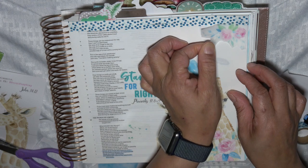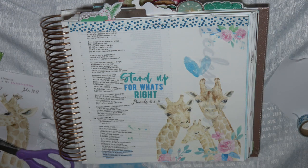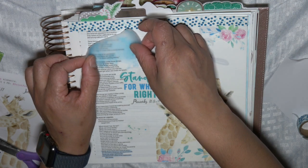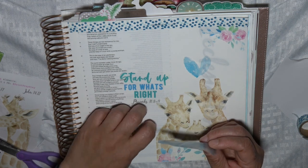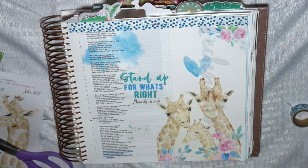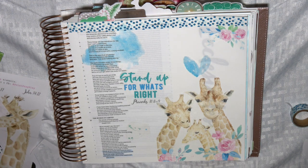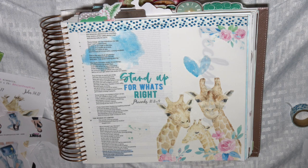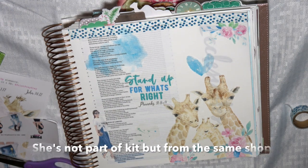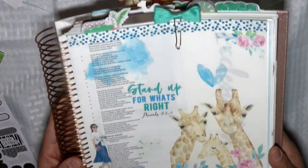Guys, go pick up this kit. If not, just stand up for what is right. Read the scripture, pray about it - that's what I'm going to do. It's unpopular, but it's pleasing to God. God bless you and thank you. And even in our personal life, sometimes you're not defending someone else - you stand up for what is right in your own life. God bless you and thank you.